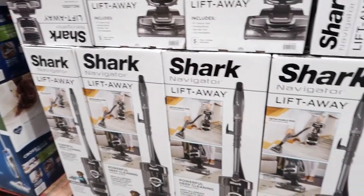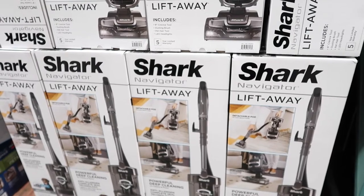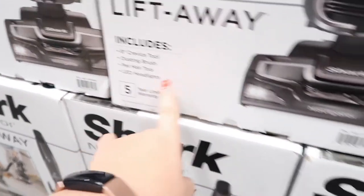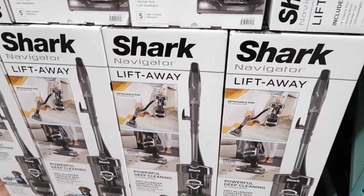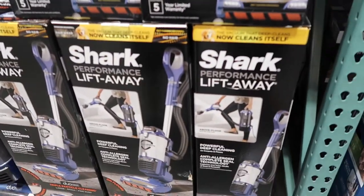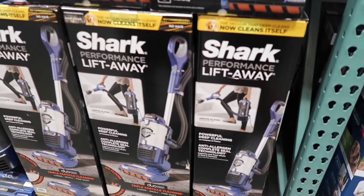The $259 one — I think it's just a more upgraded version. Oh, and it has LED headlights so you can see what you're doing! It says dual plane. But I'm like, we don't need something that's super specific to pet hair.